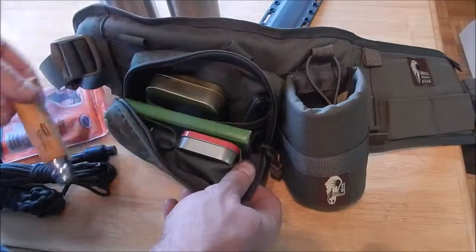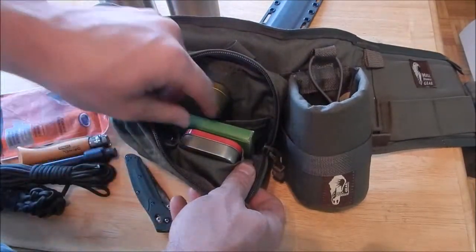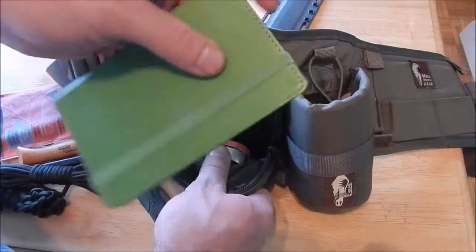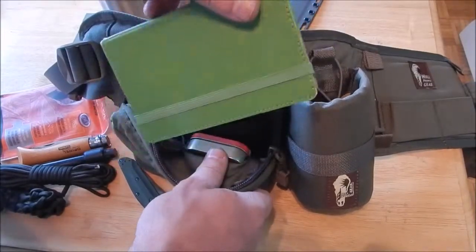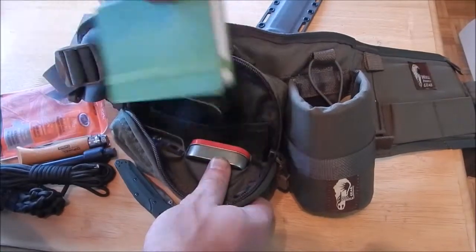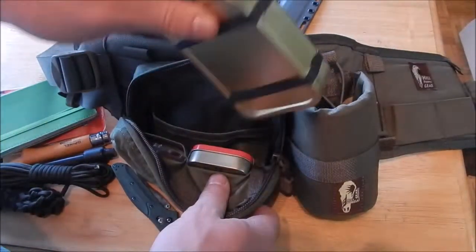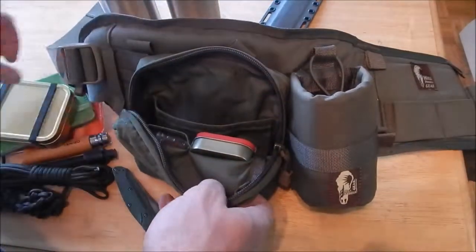This is an Opinel number 8, and this is a Benchmade 940. This is just a notebook — it's not a write-in-the-rain, just a notebook, lime green so it's hard to lose, kind of leather bound. I'm sure you can get a write-in-the-rain notebook about this size — it fits really nicely right in there and it's easy to get to. This is my PSK, my personal survival kit — kind of an Altoids tin survival kit on steroids.